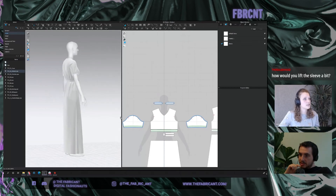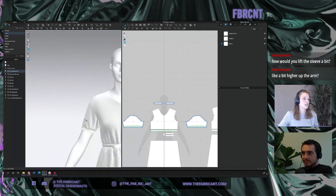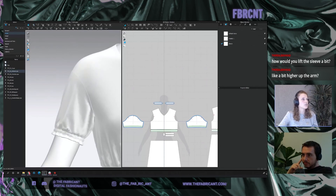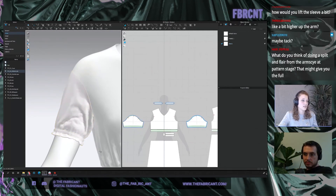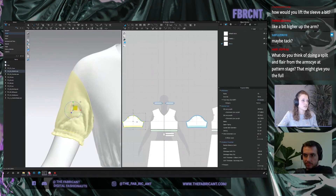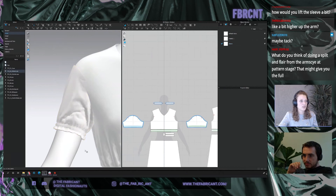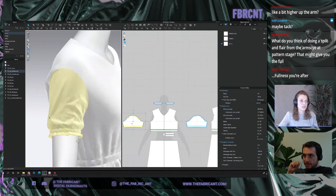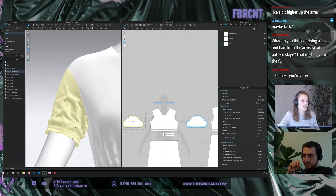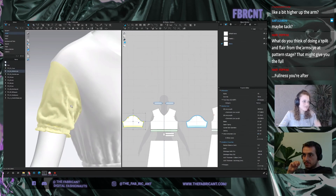A question: how would you lift the sleeve a bit? That's a difficult thing with elastic because when you simulate, the elastic gets kind of stuck. Honestly, the easiest way is to stop simulating, move it up a little bit, place it where you want so the elastic is in the correct place, and then simulate again. That's the quickest and easiest way to get your results — dragging it will just take you a lot longer.